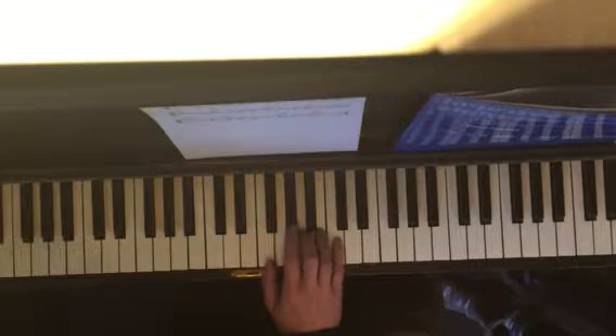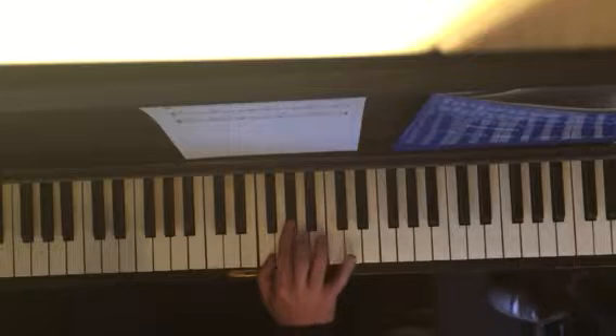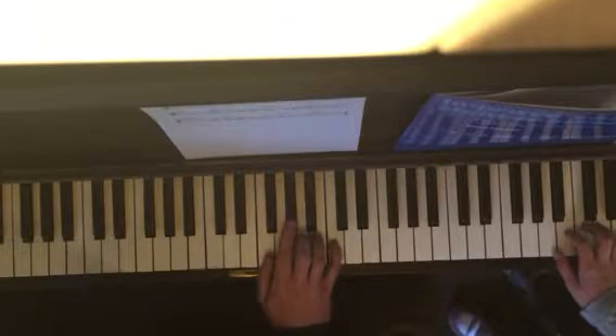Then you go to your second position: your thumb is on F, second is on A-flat, third is on A, and 5 is on C. And you go like this: 3, 5, 2, 1, 5, 3.